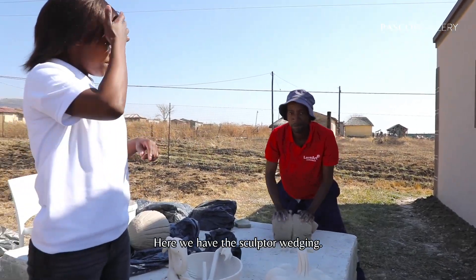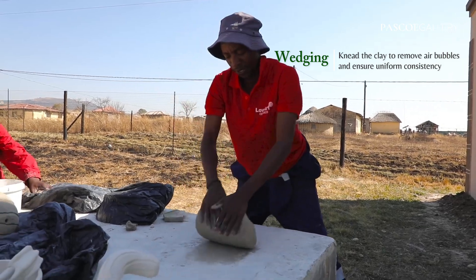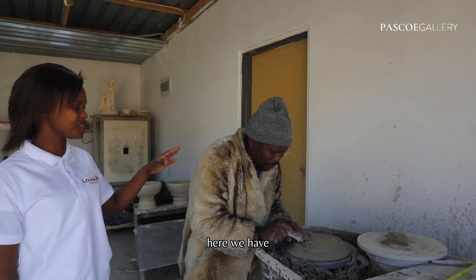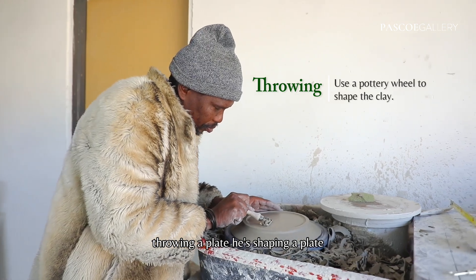Here we have a sculpture. Here we have two of our drawers — he's drawing a plate and shaping a plate.